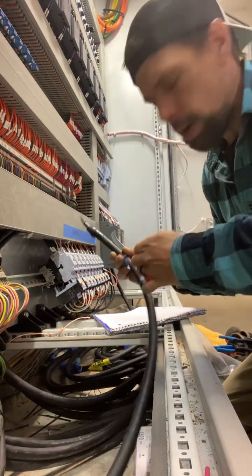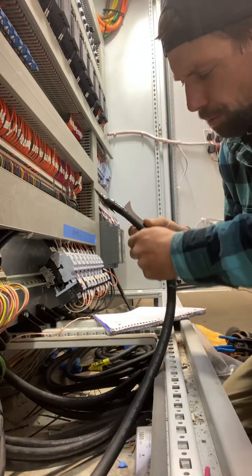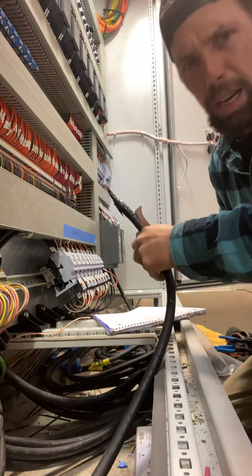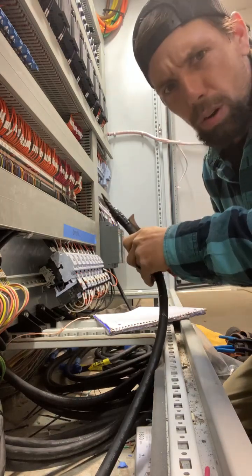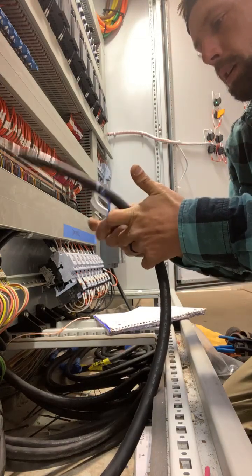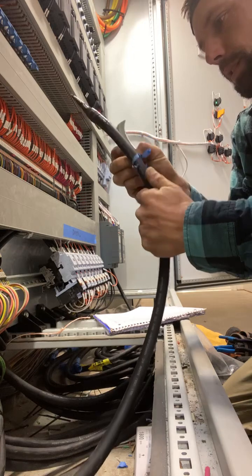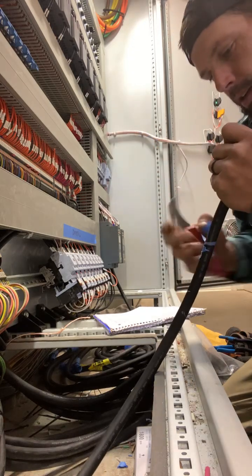I've got 300 people in here now, y'all — please smash that like button, all for electrical tips. I don't claim to know it all, but I show what works for me. I don't know, y'all — just keep playing with it, we'll get it figured out.